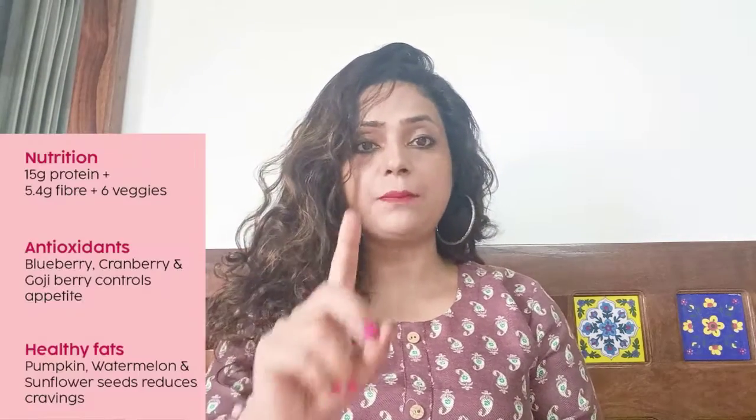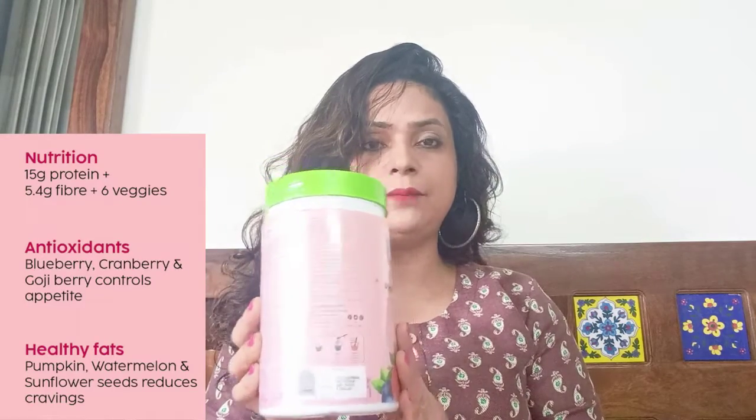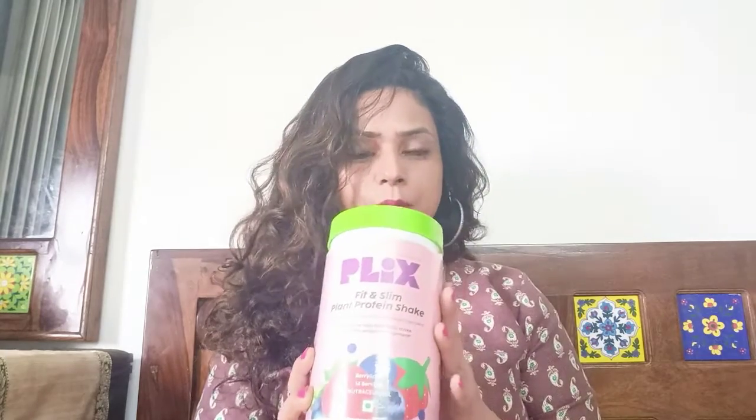This is a plant protein shake. There is no lactose in it, so it is good for vegan people. It has 15 grams of protein and 5.2 grams of fiber. This is 500 grams and you will get 14 servings in it. It is 1250 rupees, but you will get some discount on their website — I got it for about 800 rupees.